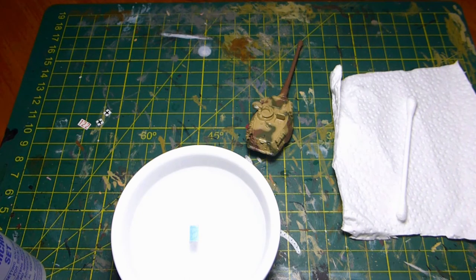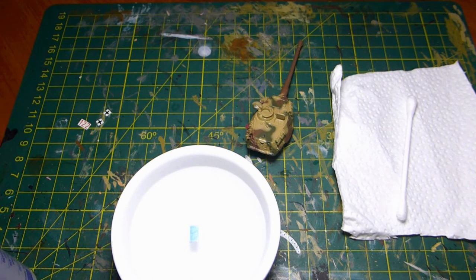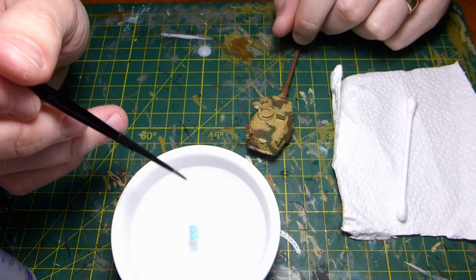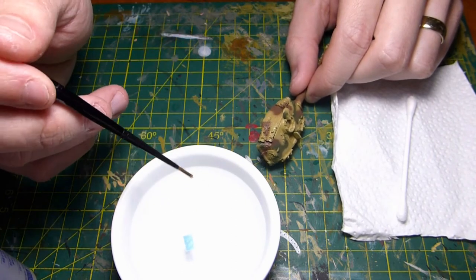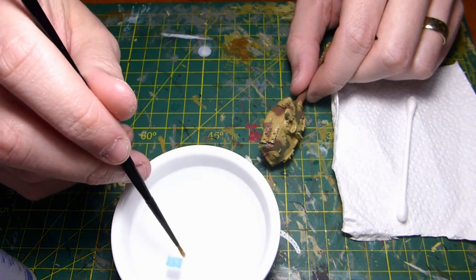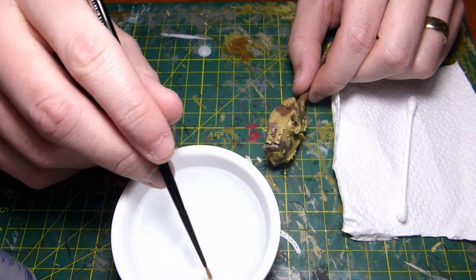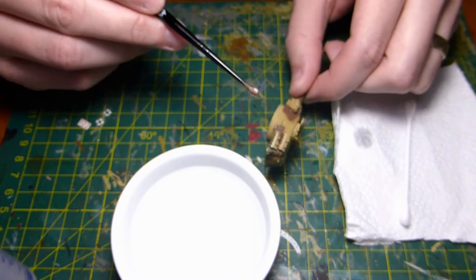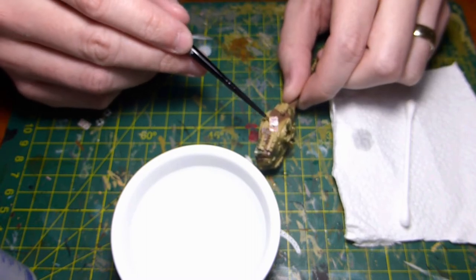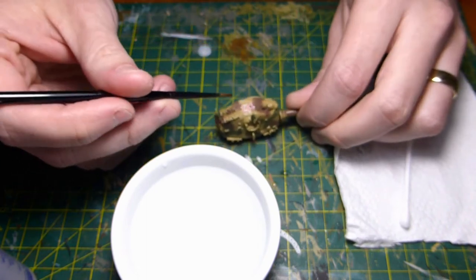I'm just going to put the lid back on — probably good to get a holder for these, as you can tell I like to live dangerously. Now I haven't cleaned my brush — that's okay, because I'm going to be putting this decal straight from the water onto the side of the turret where the Micro Set has been applied. Let me test if the decal comes away — and yes, it has come away nicely. I'll just remove some of the excess water.